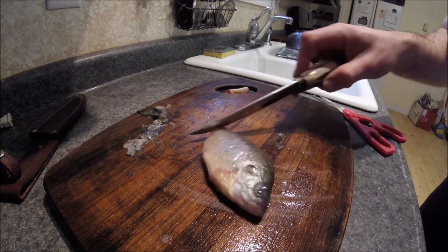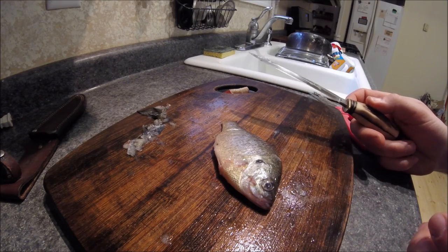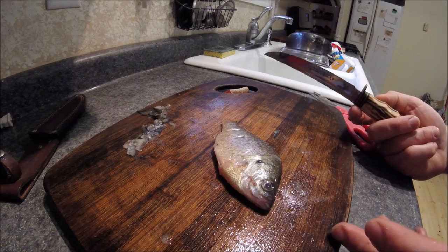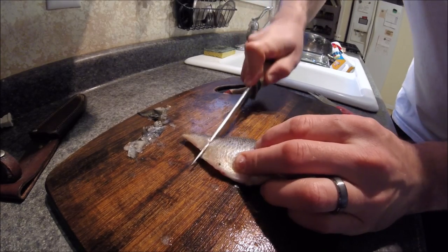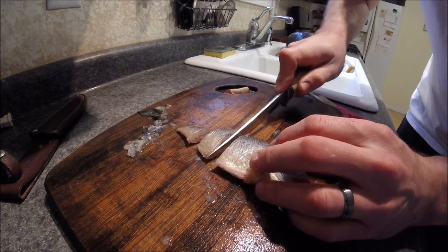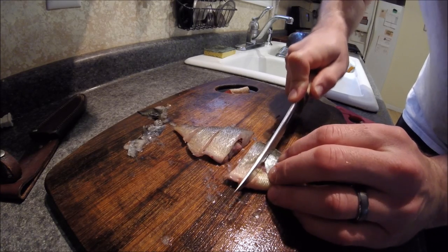Once that's done, you're ready to start chopping them up. The size of the chunks you cut depends on the size of the catfish you're going to be fishing for. If you're in an area with a lot of really big catfish, you can cut big chunks. If the cats aren't that big, use smaller chunks. This is where it comes in handy to have a sturdy knife so you can get through all the bones.